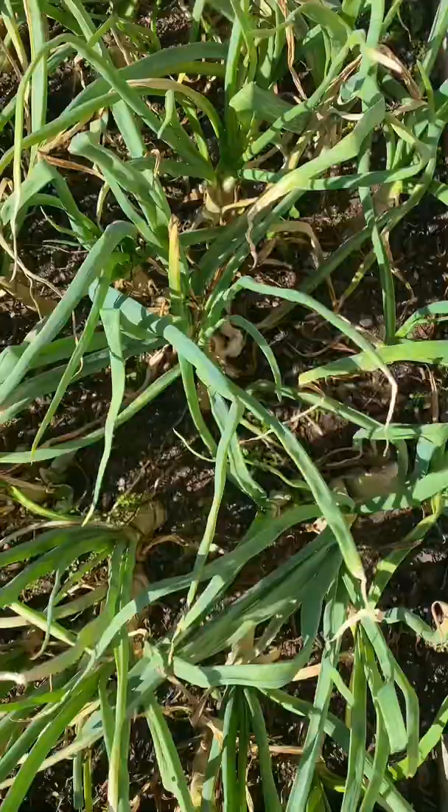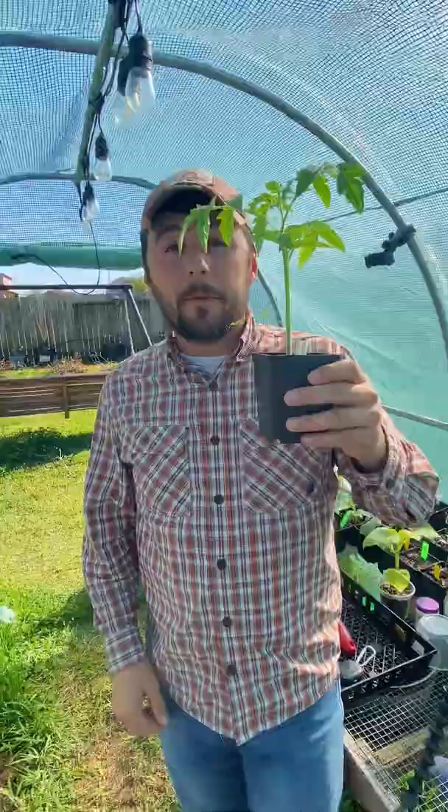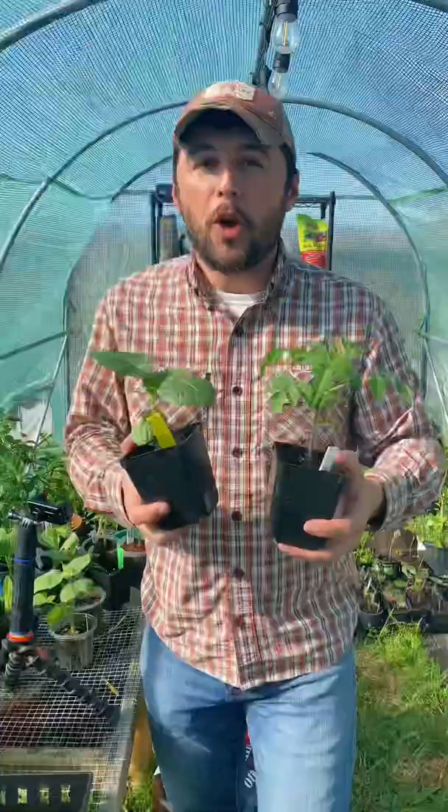This is five more gardening tips from a farmer. Number one: plant your tomatoes deep to encourage advantageous root growth. Number two: when putting your transplants in the ground, make sure to do it in the morning or the evening to reduce transplant stress.